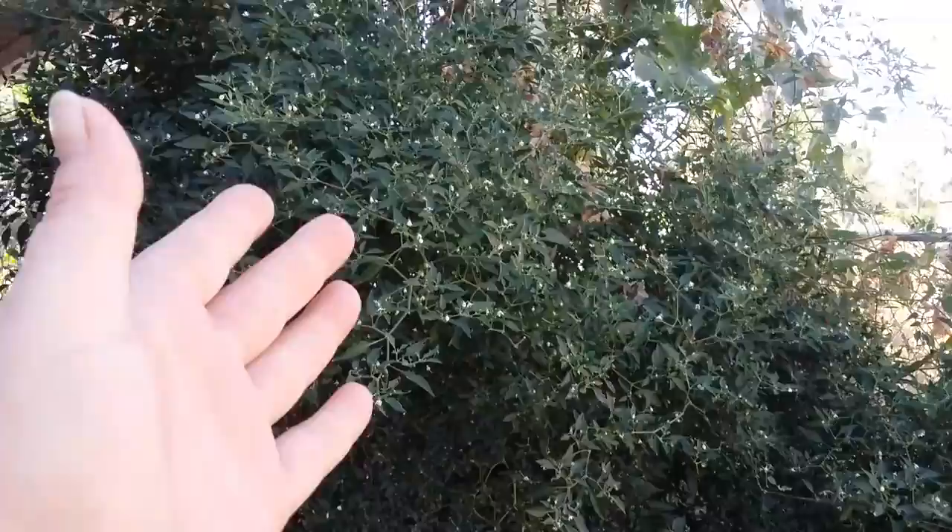The plant says 'I need to be trimmed, come eat me.' So instead of letting the aphids eat wherever they want, I'm going to decide where I trim this chili plant. And after I'm done trimming it, I'll give it a nice good wash.